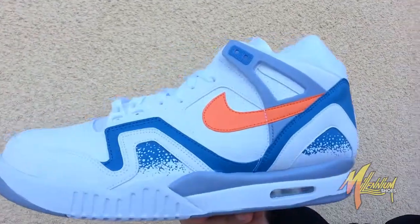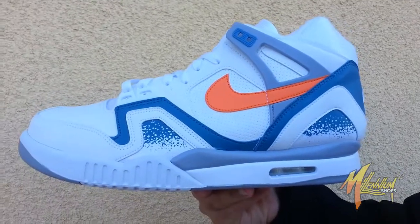Hey, this is Mickey at Millennium Shoes. We're here right now with the Airtek Challenge 2 FTD, fresh to death. Check this out.